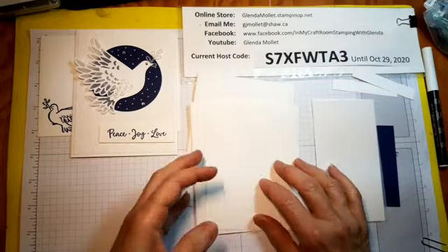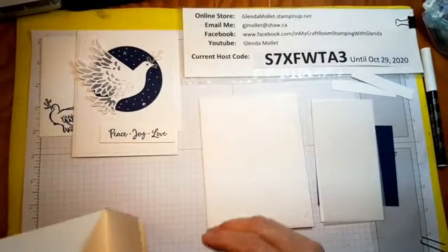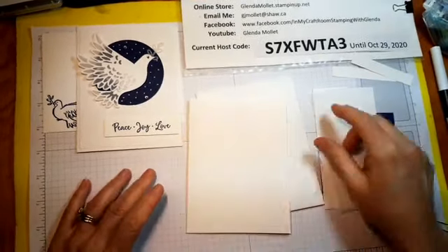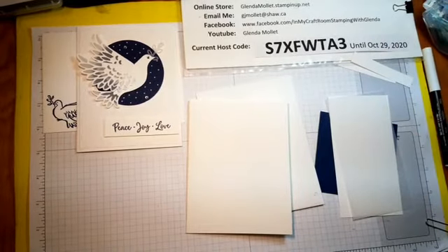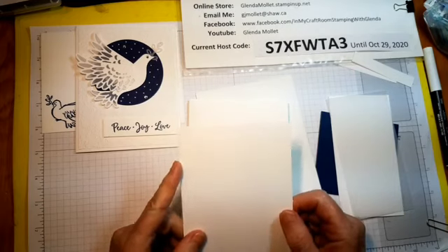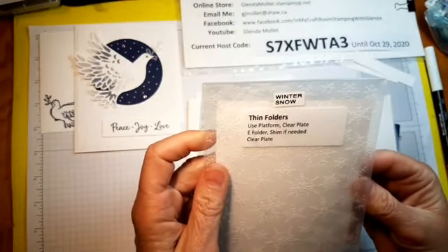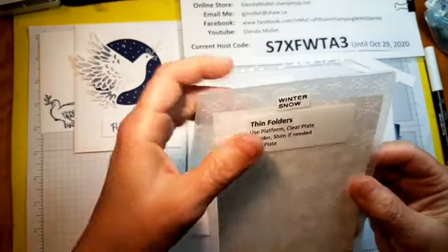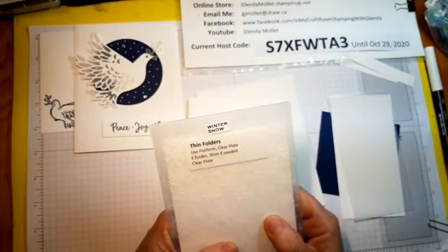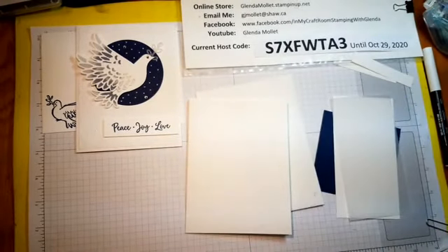Okay, so this is the inside piece — hang on, I only got myself one of those. Not enough cardstock. Peeps, if I mailed it off to you and you don't have enough whisper white cardstock, you need two pieces five and a quarter by four — one for the inside and one we're going to emboss. If I didn't give you enough, let me know and I'll ship you another piece.